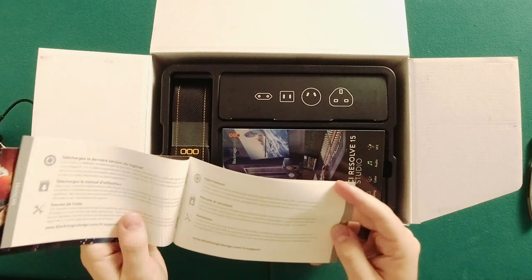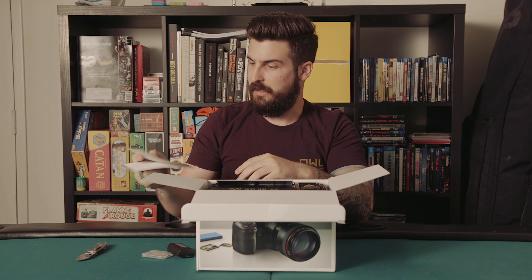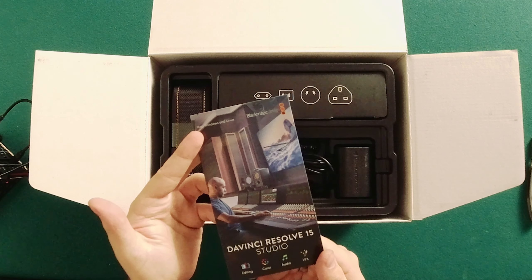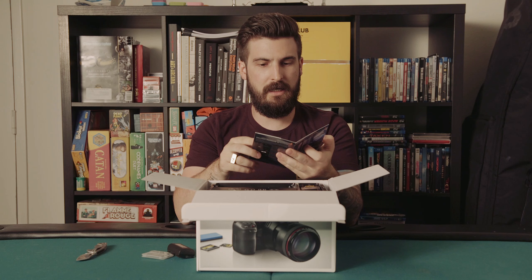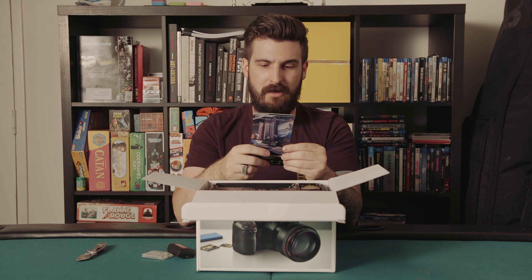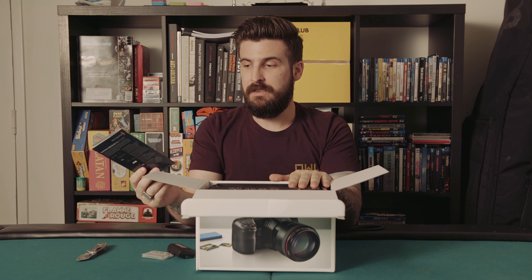It comes with a nice little thank-you-for-selecting-Blackmagic card — won't ever use that — and a copy of DaVinci Resolve Studio, which is nice. We may give that away. It is worth noting that you get essentially a $400 discount the second you buy one of these, simply because it comes with Resolve Studio.